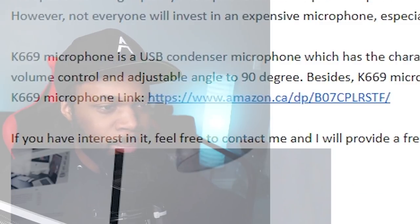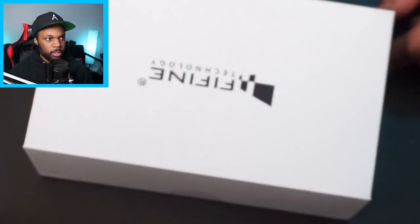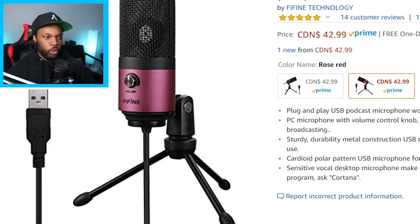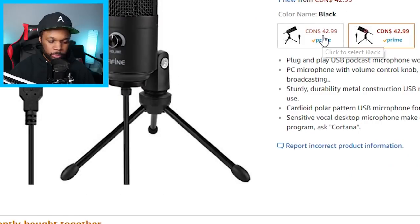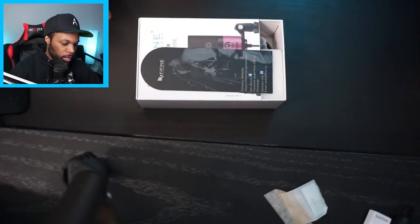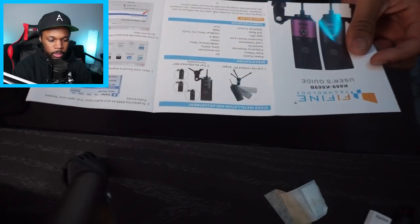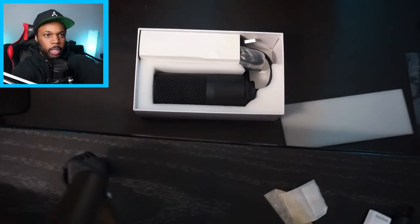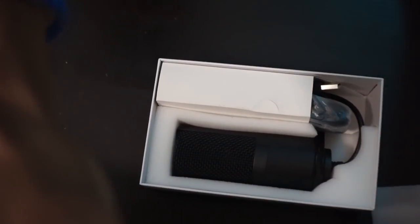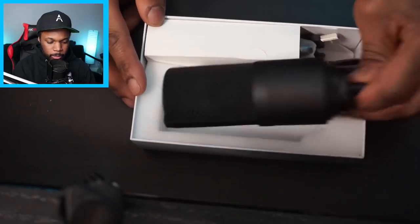Here it is — brand new box, Fifine Technology, color: computer black. It comes in different colors, it's $42 Canadian or $27 US, and I got it in black. It's not every day people send you free things, especially microphones. Inside we've got some instructions and here is the microphone itself.